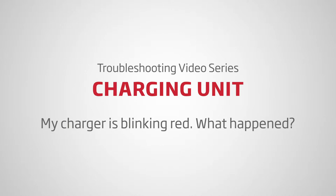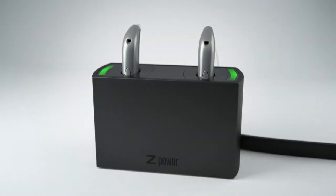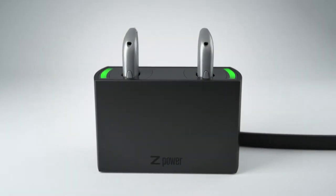Troubleshooting video series — charging unit. My charger is blinking red. What happened? Your battery charger uses lights to help indicate when the system is charging your hearing aids, as well as notify you if there's something wrong.